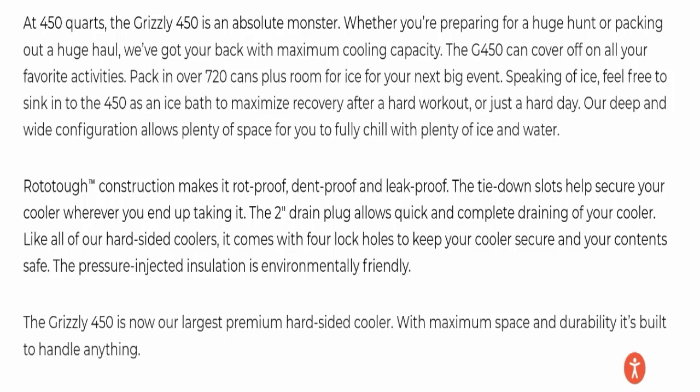The tie-down slots help secure your cooler wherever you end up taking it. The two drain plugs allow quick and complete draining of your cooler. Like all of their hard-sided coolers, it comes with four lock holes to keep your cooler secure and your contents safe. The pressure-injected insulation is environmentally friendly. The Grizzly 450 is now their largest premium hard-sided cooler, with maximum space and durability — built to handle anything.